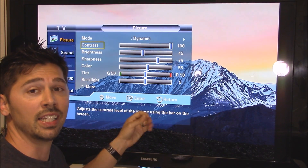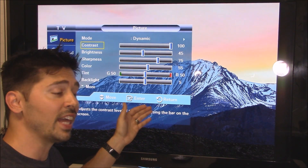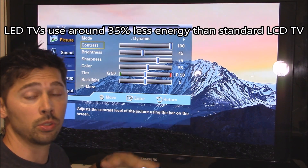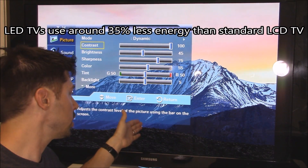If you have an LED TV, LED TVs actually produce less heat and run about 50,000 hours, so they will last more than twice the life of the backlight on a traditional LCD TV.